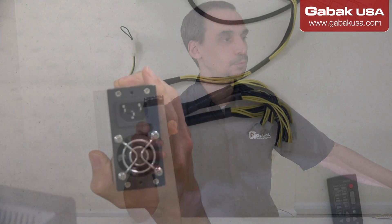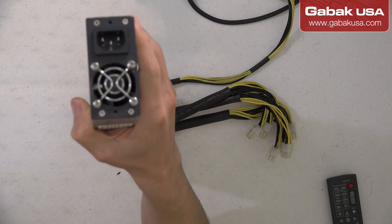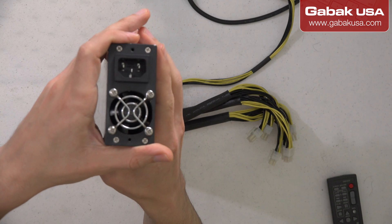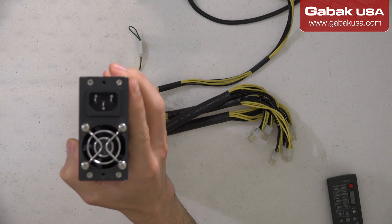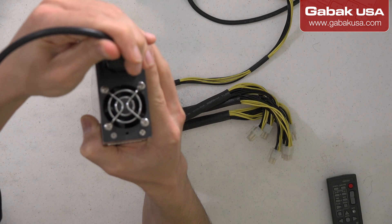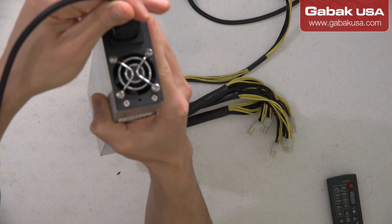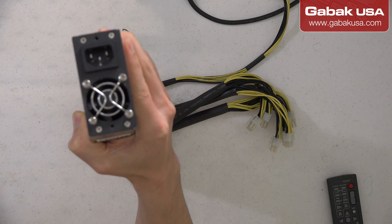I'm going to change the camera so you can see. As you can see, we have the fan here. I'm going to connect the power supply — the power cord — and you can see it's making some noise but it's not doing anything.